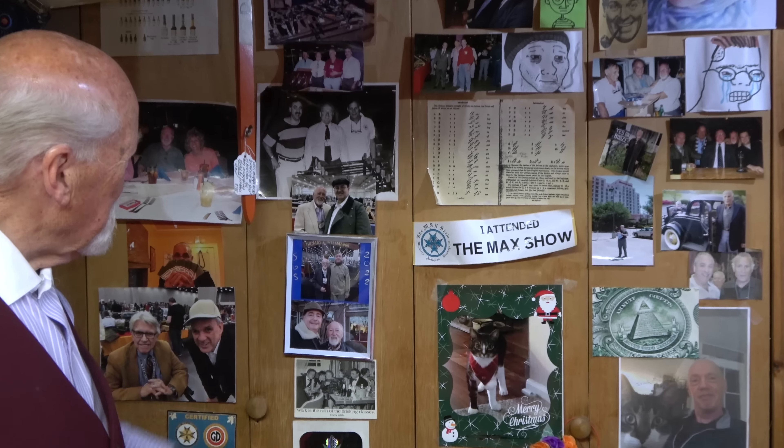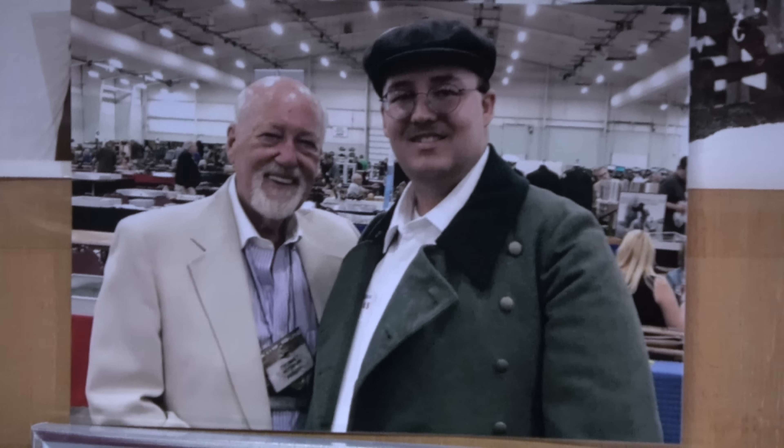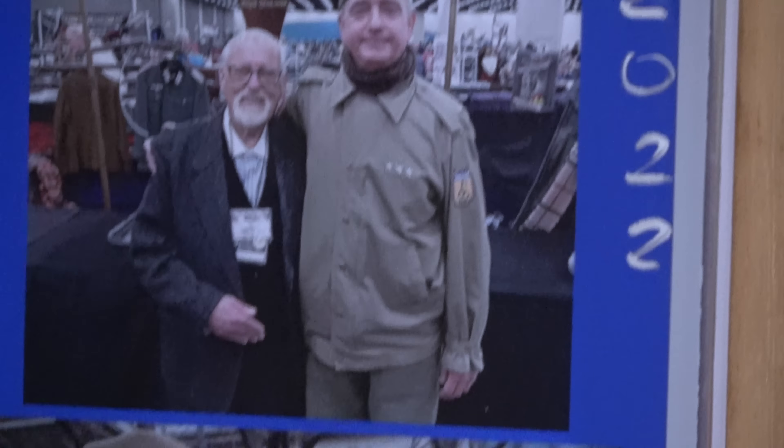Before we get started — in one of the last videos I mentioned that a lot of people like to take their pictures with us at shows and so forth, and I asked if people would send some in so we could put them up on the wall. We did get a couple here. The only thing I don't like is I'm shorter than everybody, but if anybody else has pictures at shows, send them in.